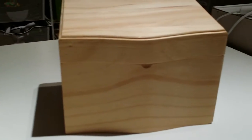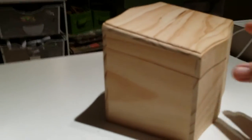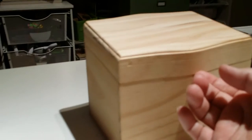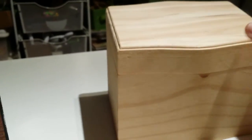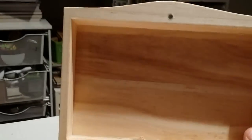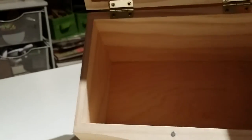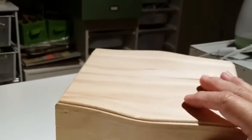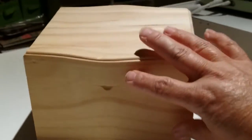This is the box I used — I purchased it at AC Moore. It has a little notch in the front and a magnet that keeps the lid closed. There's a magnet on the box and one on the lid. Here's the inside of the box, and it goes at an angle on the bottom. I think I paid around ten dollars, maybe less with a coupon — maybe six or seven dollars.